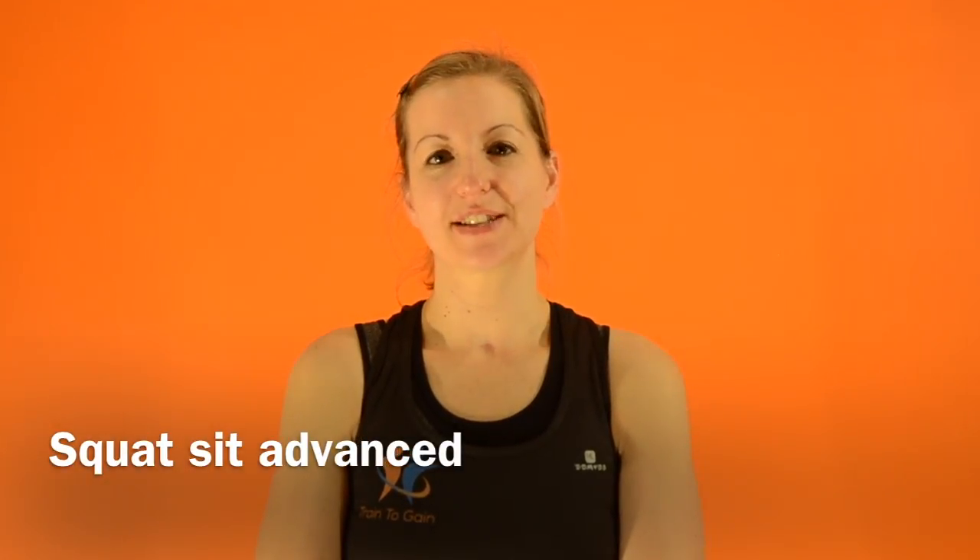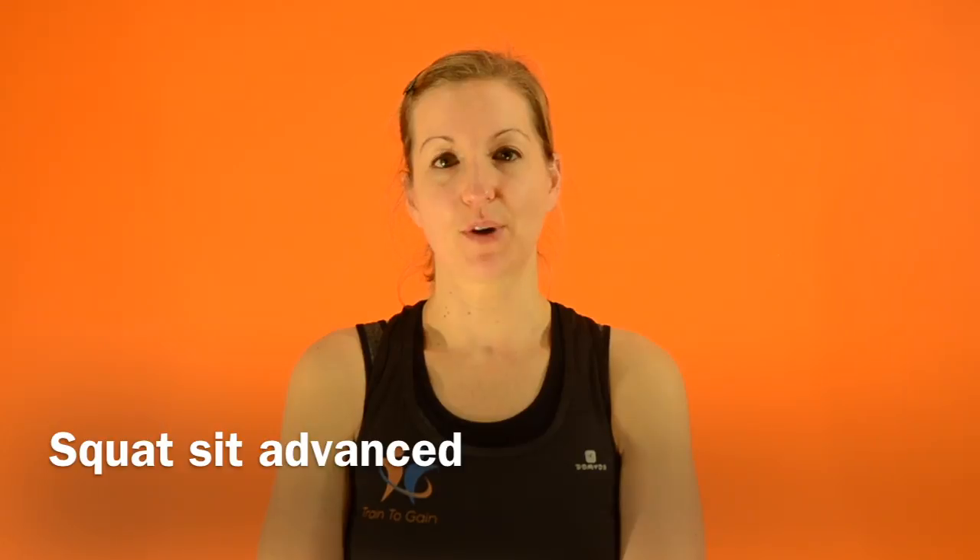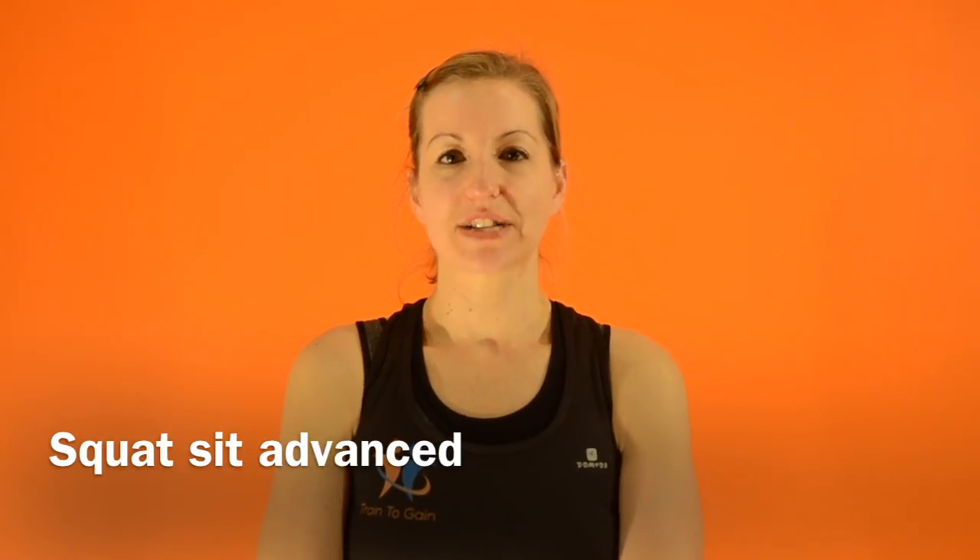We're going to do the advanced squat sit, which is a really challenging lower body workout using the quadriceps, the hamstrings, and the glutes. We're going to hold a weight to make the exercise more challenging.